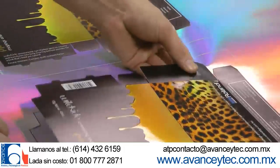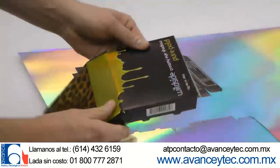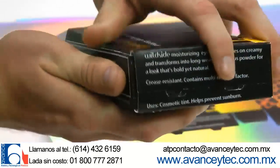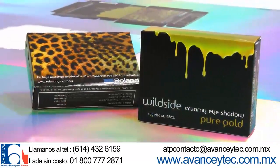Not anymore! With LEC prototypes, you simply pop out the perforated die cut lines, fold along the creases, and assemble. That's it! Your finished prototype is ready to present!